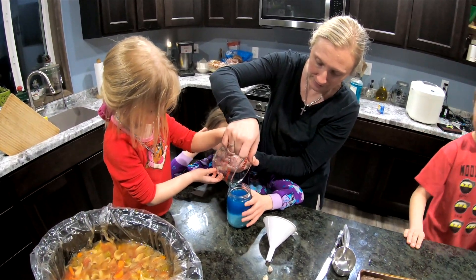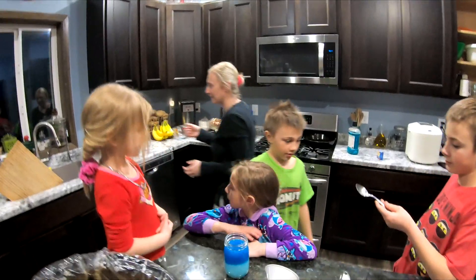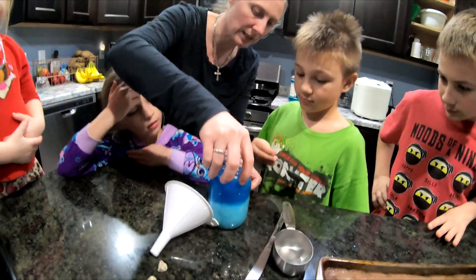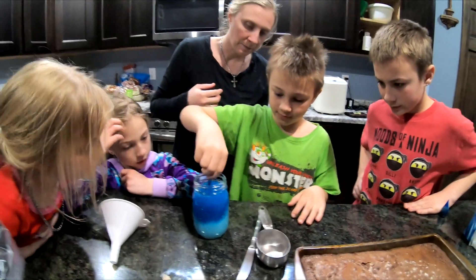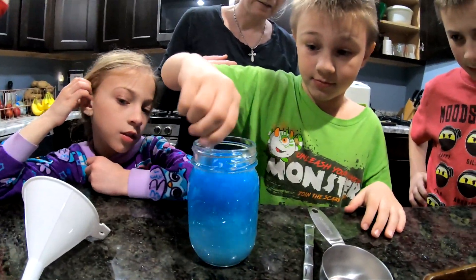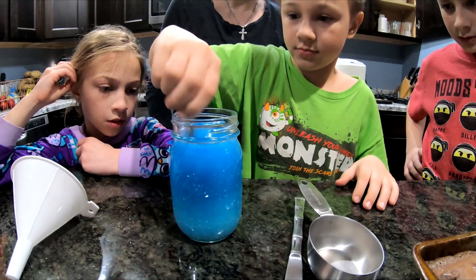Jonathan is going to do the next step. What are you doing? Mixing it up. So you have to make sure that you mix it really well, because you need to get all of the salt to dissolve in the warm water. If you have some salt that settles on the bottom, that's perfectly fine.